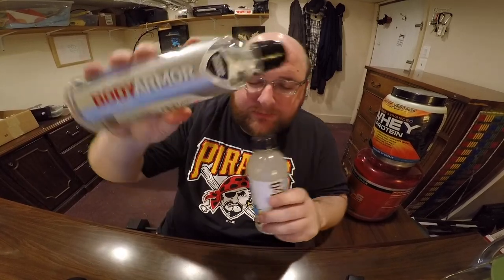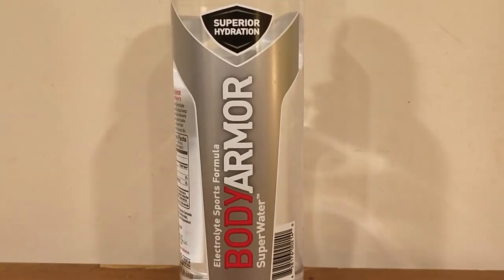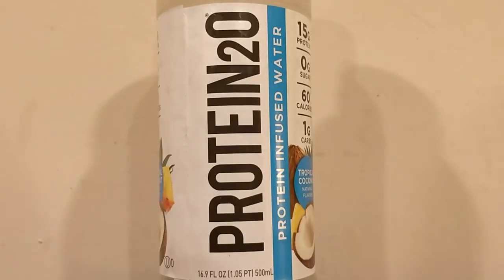Here we go. Here's another water comparison video tonight. We're comparing Body Armor Sport Water and Protein 2.0 water.